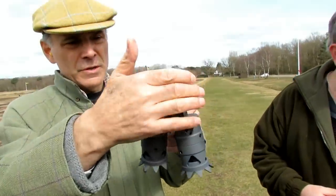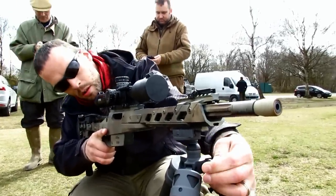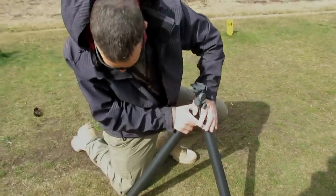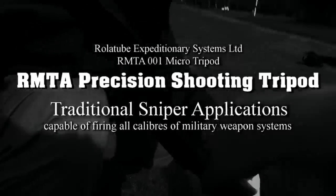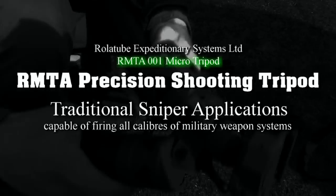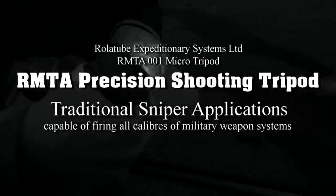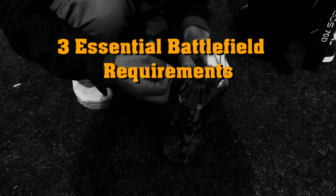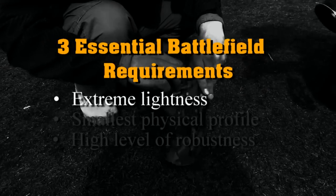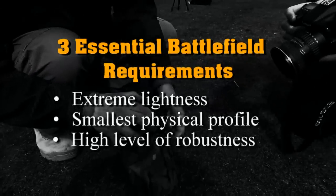I think it would also be very handy for a long range tactical marksman who may need to get over a berm or other obstacles. It's built pretty stout — every bit as stout as any aluminum tripod I've ever played with. This roll-a-tube technology is being used for a variety of applications. One of the configurations is the RMTA-001 micro tripod, which is a setup for traditional sniper applications. It does come equipped with a tripod mount with the Picatinny rail adapter. These tripod systems are designed to achieve three essential requirements on the battlefield: extreme lightness, the smallest physical profile and size possible, and the highest level of robustness possible.